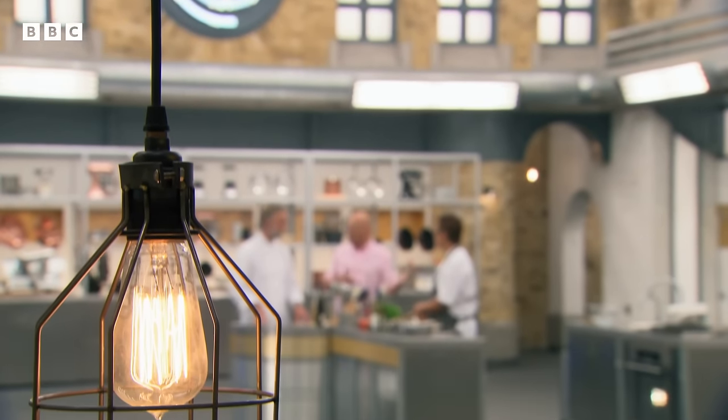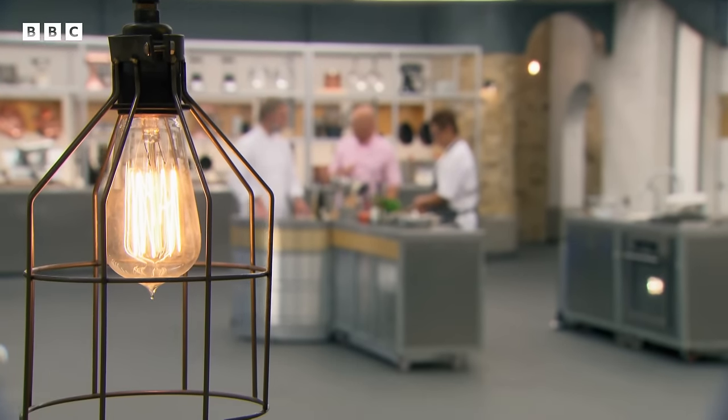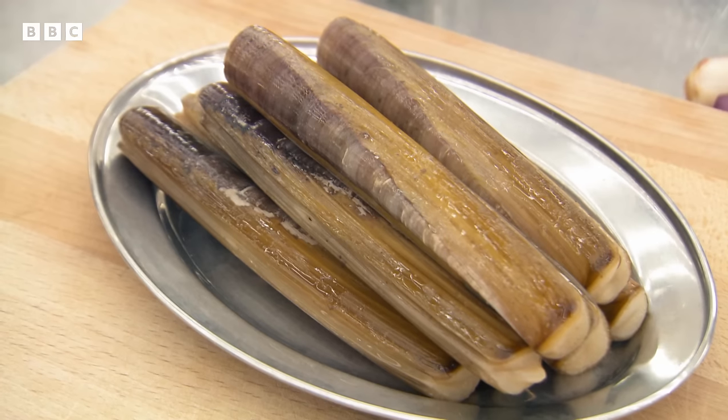We've got six chefs outside waiting to start their MasterChef competition. First of all, they've got to face the skills test. Three of them, Marcus, are going to face a test set by you. Monica, three of them are going to face your skills test. What are you going to ask them to do? I would like our chefs to prepare and cook these beautiful razor clams and serve them with a sauce with tomatoes, capers and shallots.